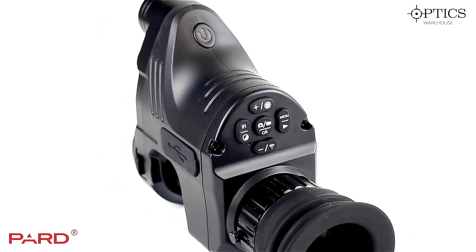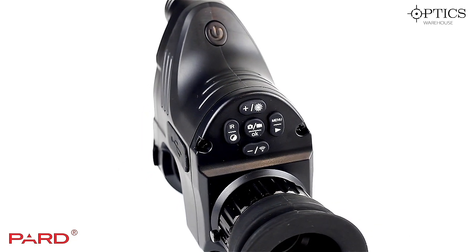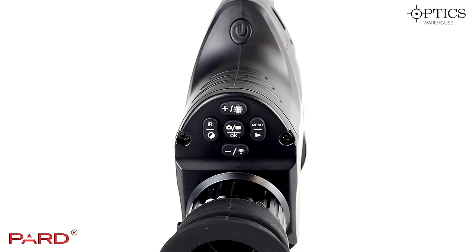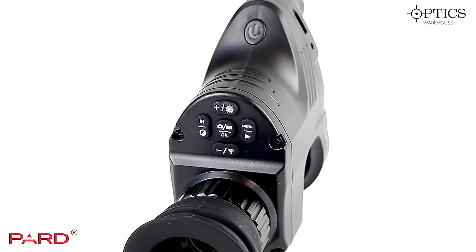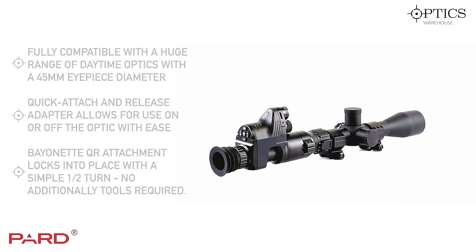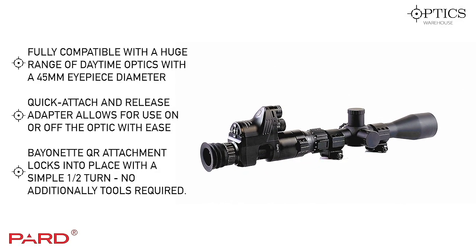The buttons are stepped out from the unit so you can feel for them, making it nice and easy to use at night. Once you get used to it you remember where they are, which makes ease of use that bit nicer. This unit comes equipped as standard with one bayonet fitting to go onto the back of your scope.